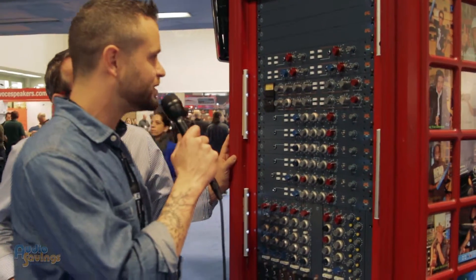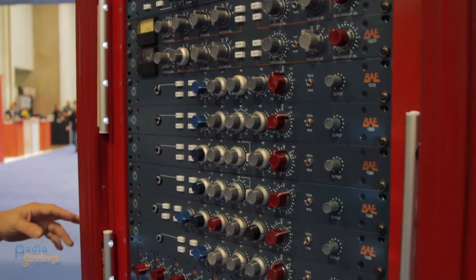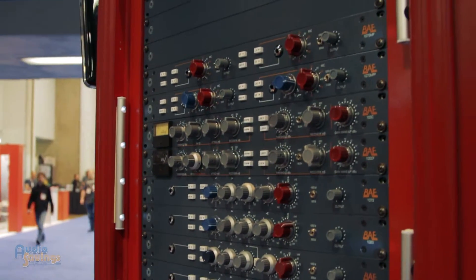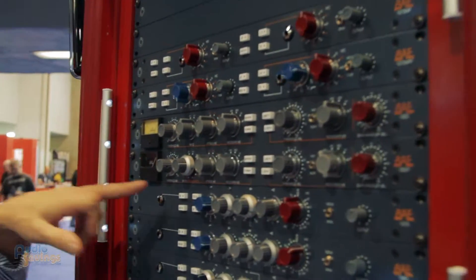We've got a new compressor that just came out — it's the Tendee CF. This just came out this year and is shipping. It's basically the same thing you'd expect from the original Tendee, but in this case we've added a filter to it, hence the Tendee CF.